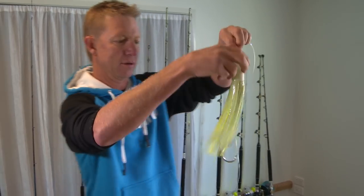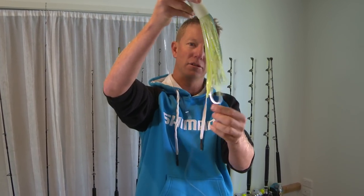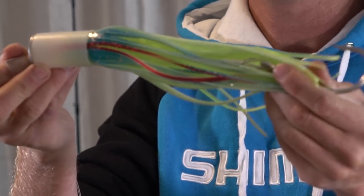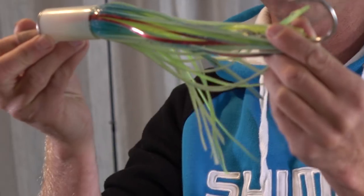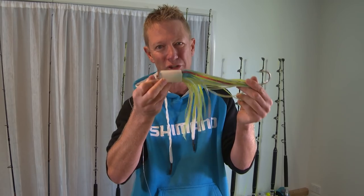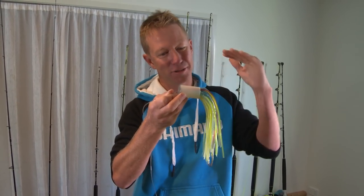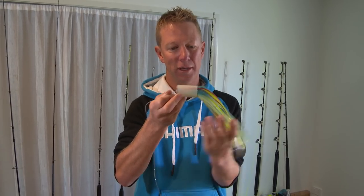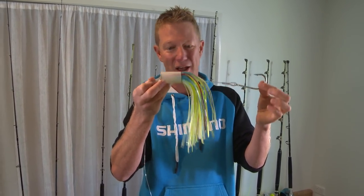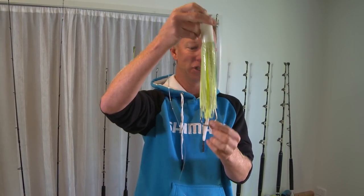That's ready to clip onto your line and troll around — the $4 Slayer, or Kodak Killer, is ready to go and catch marlin and tuna. It will run in all sea conditions. In fact, while it's very light, it runs extremely well in rough conditions. I don't know what it is about these film canisters, but they suck onto the water. I've pretty much always got one out and I've caught literally hundreds of marlin on them — tuna, all sorts of fish, as you've seen on the show.